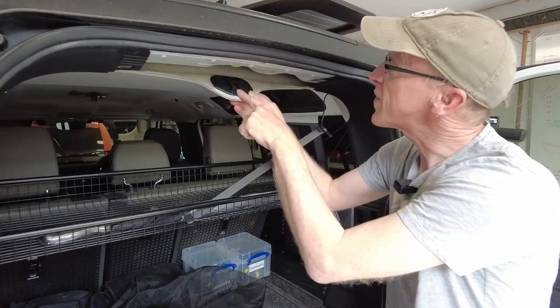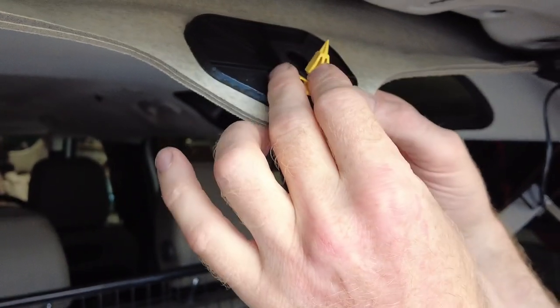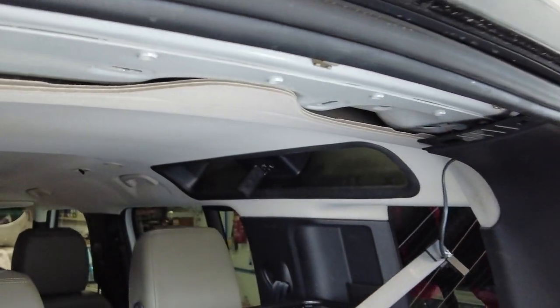Now look, where I pulled this down here, it looks like there is a little sort of pad. You twist that and it comes out, and then you put that back in and then that should press back up and stay back up there. There you go, look at that.